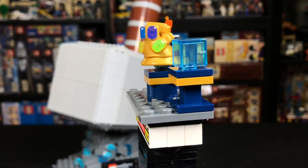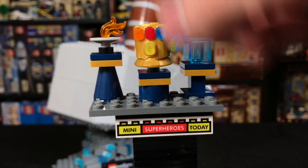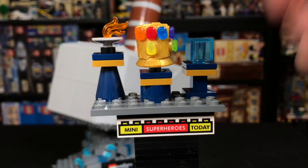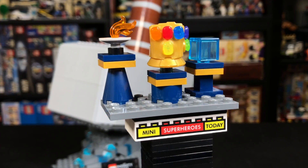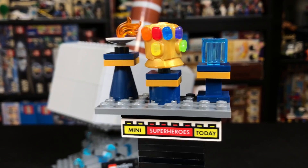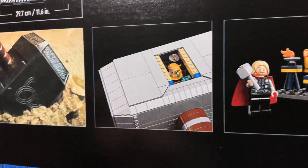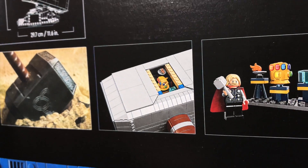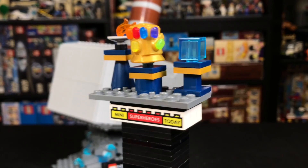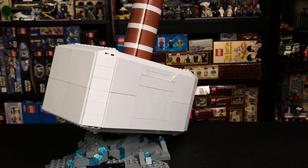We also get this very cool little build here, which has three Asgardian relics. You'll remember from Thor Ragnarok, Hela kind of walks past all of these — so this, of course, is the Tesseract. This is the Infinity Gauntlet, which is amazing because it comes with all of the Infinity Stones. How cool is that? And we got a little Eternal Flame there. Interestingly enough, on the box it shows that you can actually put this inside the hammer, but honestly I don't know why you would ever do that. I played around with it — it's kind of hard to get in and out of the hammer, and again I really don't know why anybody would ever do that.